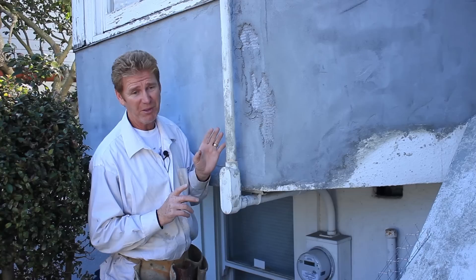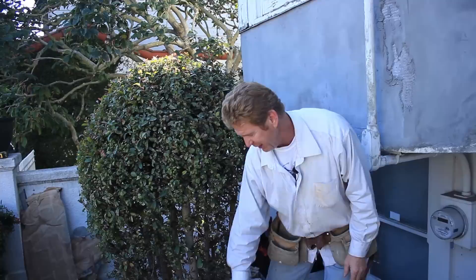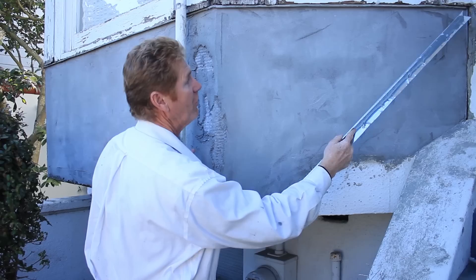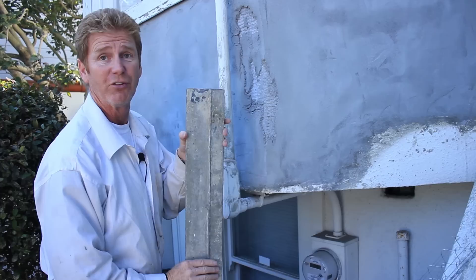On the computer we could see clearly that he's using J-trim on this particular job. J-trim is a good product — it's this stuff right here. They call it corner bead in a lot of other states, Canada and stuff; we call it J-trim here in California. There's J-trim here, and then there's what we thought was J-trim here. According to the computer you could see it — this is way off. If this is off, this corner is off.